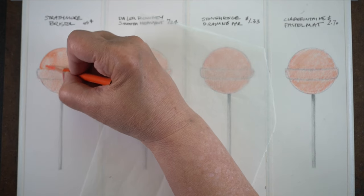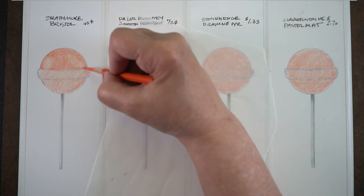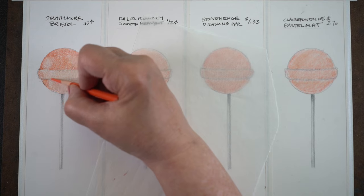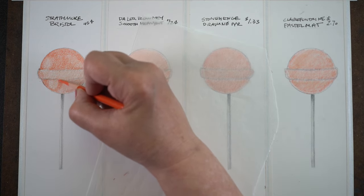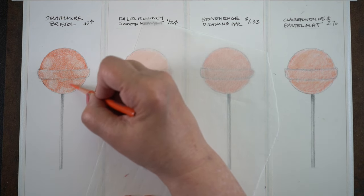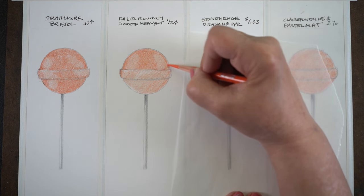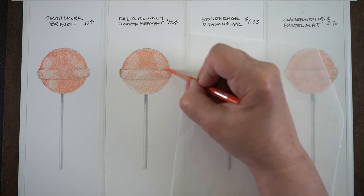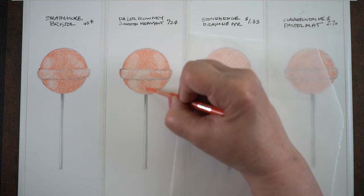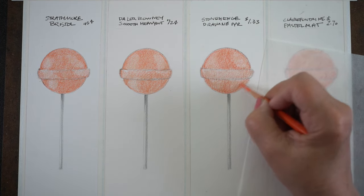Second layer of color — I went in with slightly heavier pressure to get the feel for how each paper compared, since I did the bird drawings across a couple of weeks and didn't have a true apples-to-apples. I knew which ones felt better when I was drawing them. As always, the nicer papers that cost more money were a much more pleasant drawing experience. If drawing doesn't feel good, I'm not going to want to do it again. Bristol and Daler Rowney are just harder to work with — you can get good results, but it takes a lot more work.